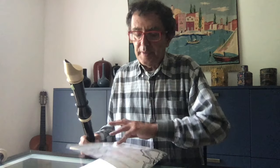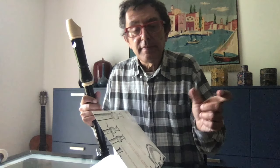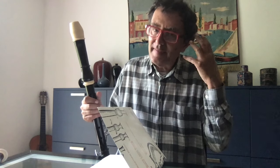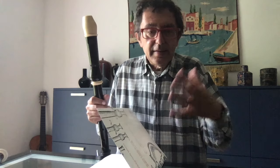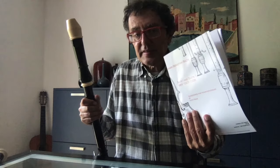I am happy to present this book by Johann Sebastian Bach — the first two cello suites transcribed for a tenor recorder. You can play with a soprano, but I think soprano and cello are too distant. Tenor is very good. I also edited a transcription for alto recorder. These follow the same ideas but differ in tonality.